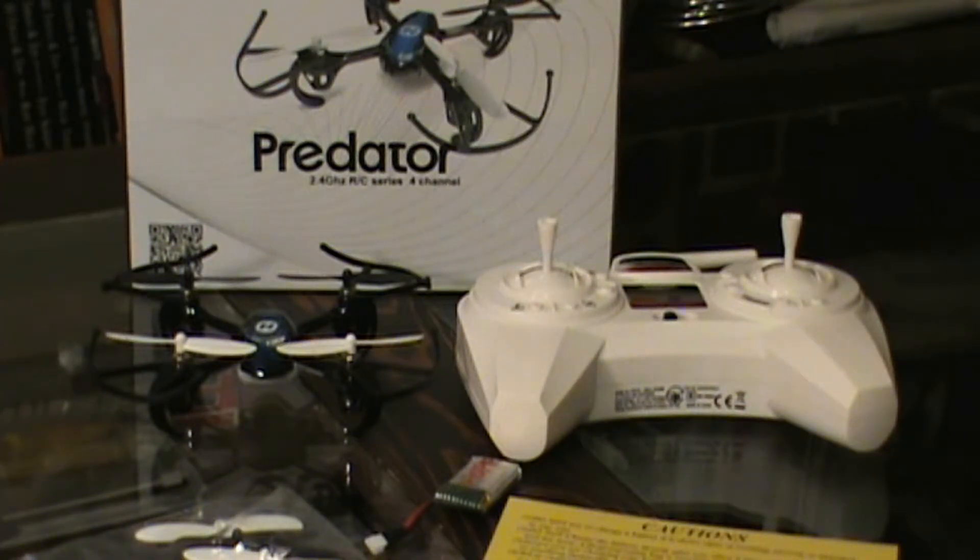Flying it inside helped me build the skills to fly outside. When you're learning to fly inside, it helps build your precision flying skills because you're dealing with such a reduced amount of space — it increases your precision and ability to fly. And then when you get outside, it's like, oh my gosh, this is a piece of cake.